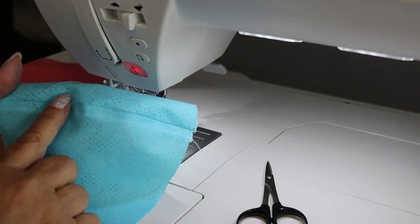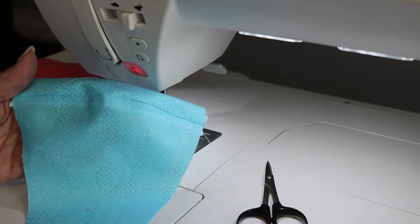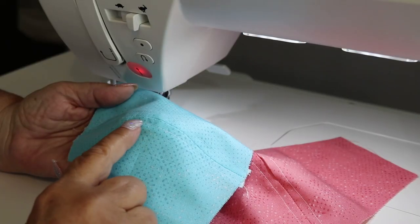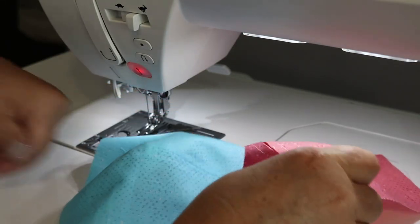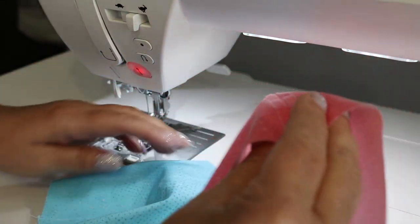I'm going to do that on this side and then on the lining as well. Now that we have our seams top stitched down on both the mask front and the lining piece, we're going to sew these two pieces together.